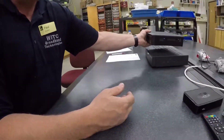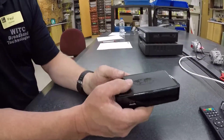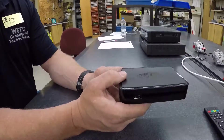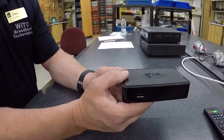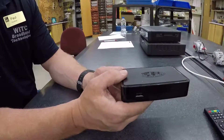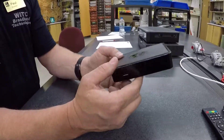The next set-top box I want to talk about is the IPTV set-top box. With the IPTV set-top box, you need some type of broadband service — some type of internet service. Normally there's a minimum bandwidth requirement for these. They all fluctuate, so I don't want to just throw out a number, but that's something you want to look at before purchasing to make sure you have the required amount of bandwidth for this to work.